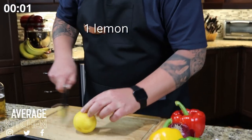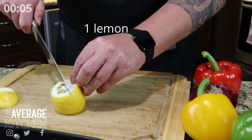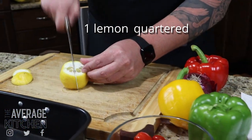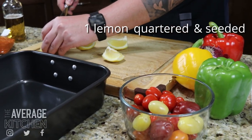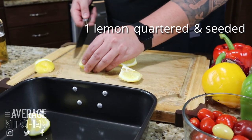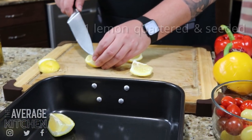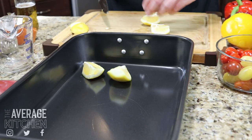I'm going to take a lemon and quarter it. If there are any obvious seeds hanging around, pop them out if you can, and add it into your bake tray. If you don't have a tray like this, a deeper dish cookie sheet would be perfect.